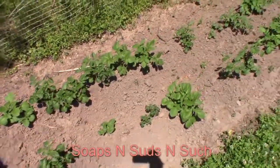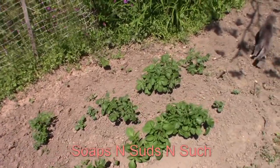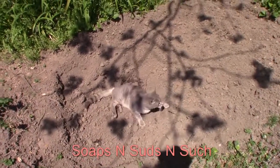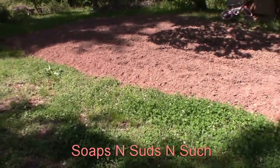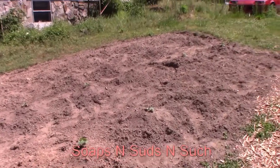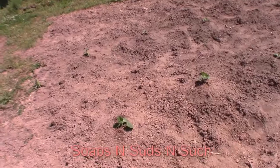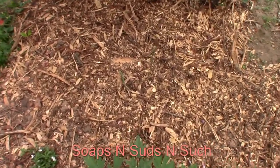That cat scared me to death, made me jump — sorry about that. Romeo came out of nowhere and scared me. Potatoes are planted in here, this one's planted. We've got some things that are coming up over there — kushaw squash. The tomatoes are tiny but they're growing.